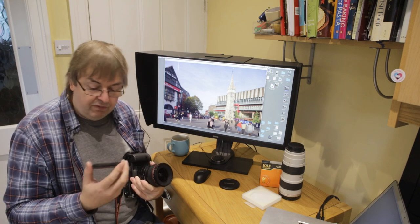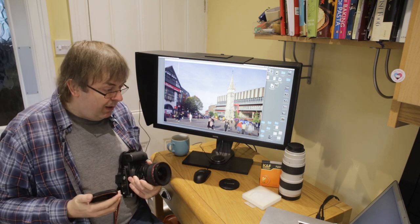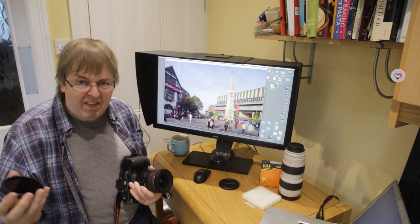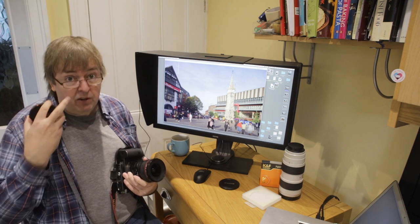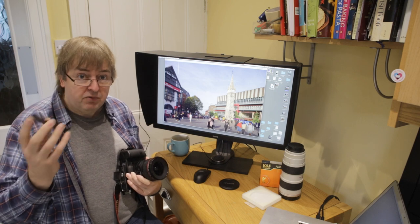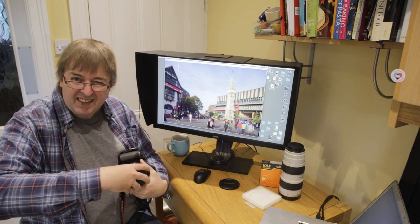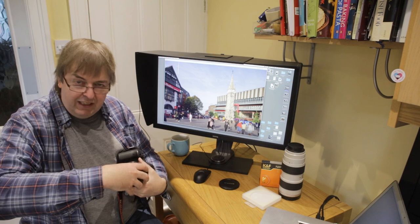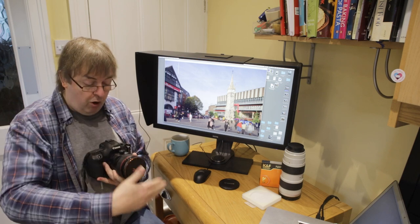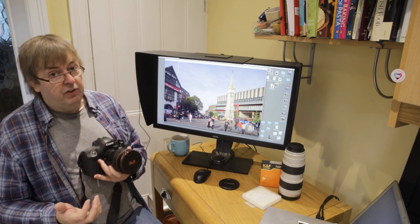As with all ND1000 filters, it's pitch black. If you hold it up, you can see a bright light through it, but don't use it for looking at the sun. You need something on the order of ND100000 for safely looking at the sun directly. Do not use filters like this for eclipses and the like. Normal screw fit filters have been around for years, and it's one of the reasons I find filters a hassle sometimes.